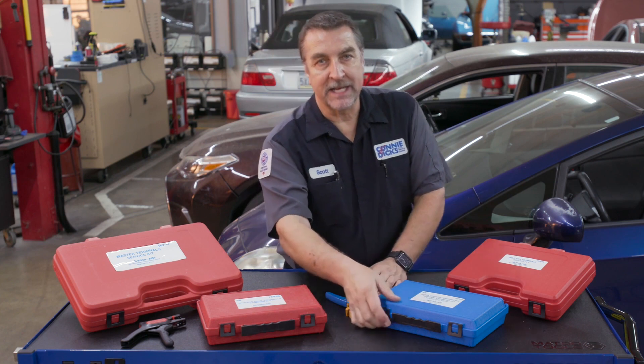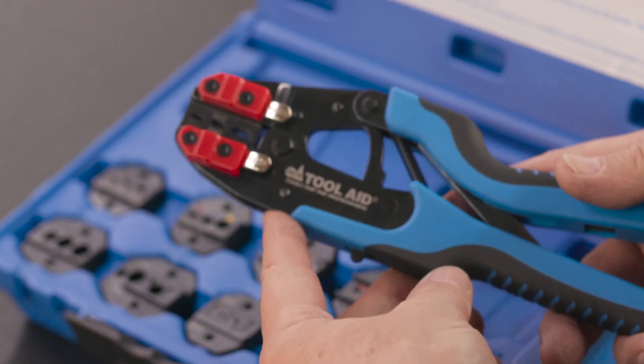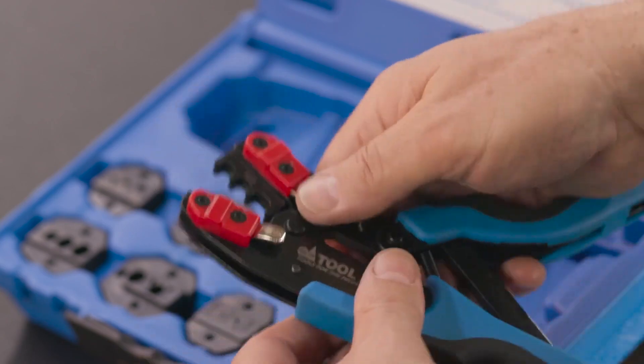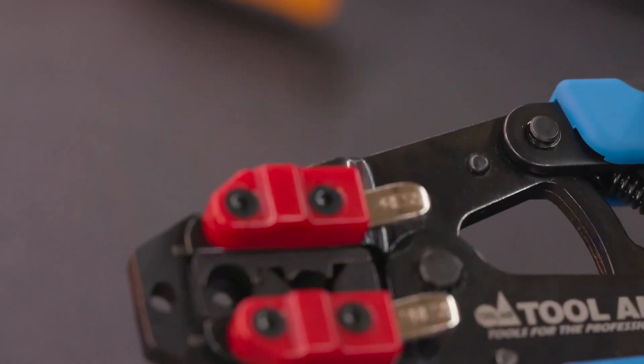My favorite here is the 18980 that features nine quick change dies covering a wide variety of terminal types, including weather pack — but without the round seal crimp — insulated and non-insulated terminals, some coax, and it even includes a spark plug wire stripper and terminal crimper.